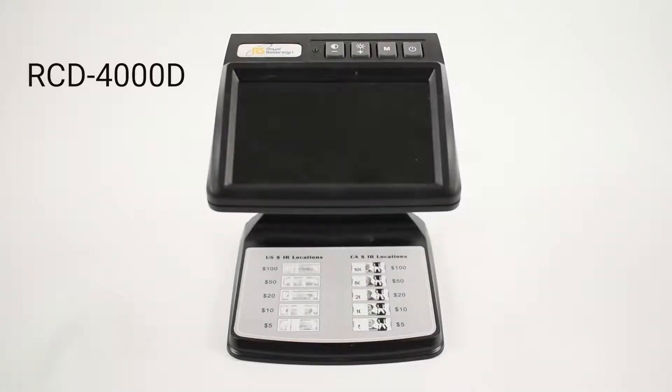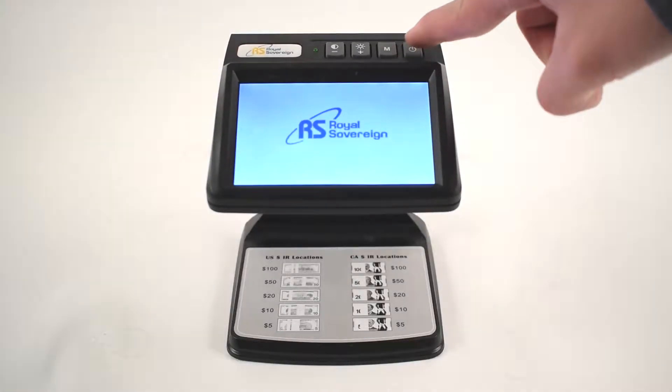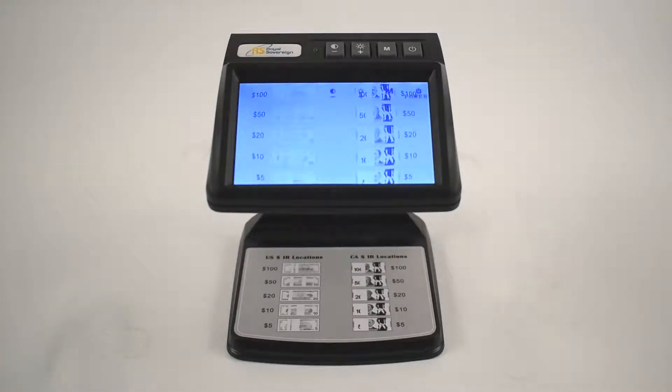Introducing the dual band infrared camera counterfeit detector by Royal Sovereign. This detector is equipped with dual band infrared technology that will help you verify currency in seconds.